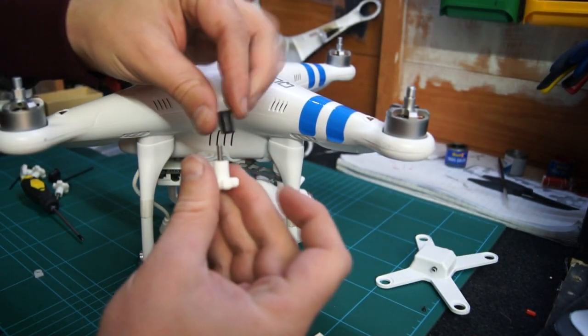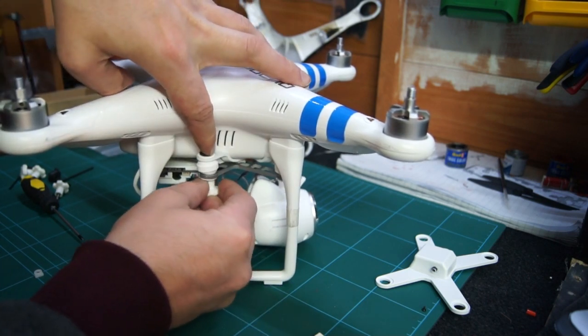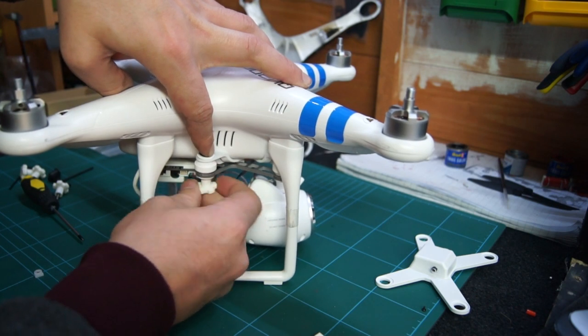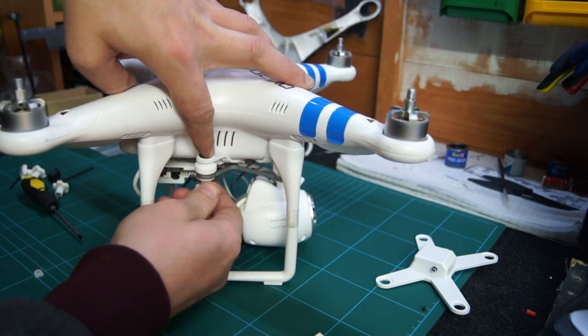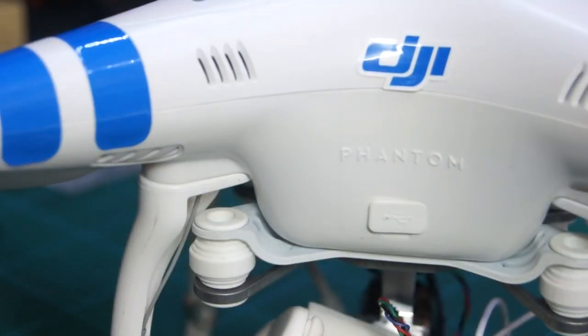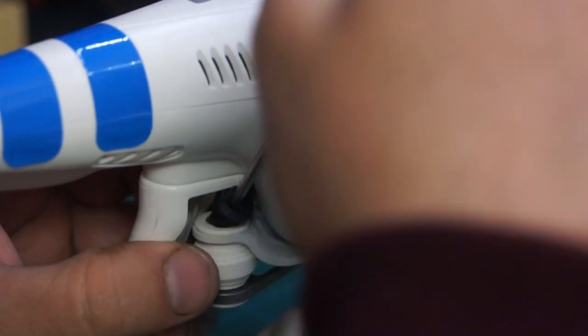In the kit you will find these two pieces. Push the black piece down through the isolation mount and then screw the other piece up inside it. This should be turned between six and eight times. If you do it too tight you will end up with jello in your video, so loosen it off a little bit. The front ones are slightly harder to get in, but if you put it onto the tip of a screwdriver it should go in nicely.